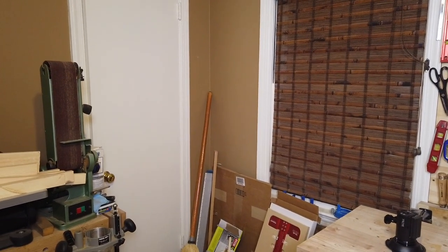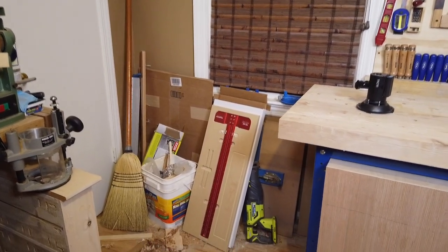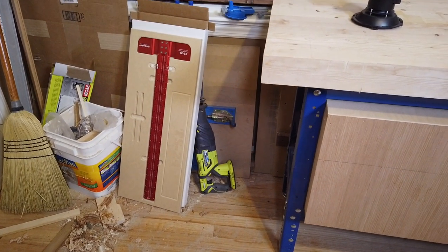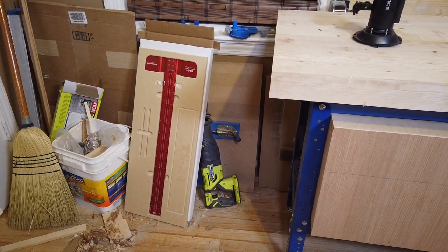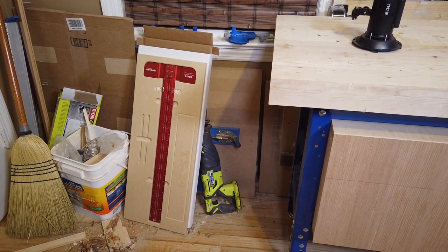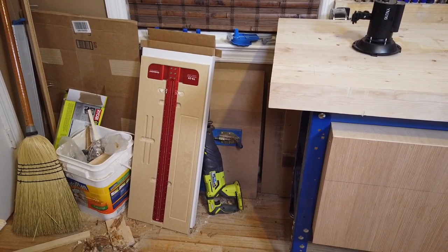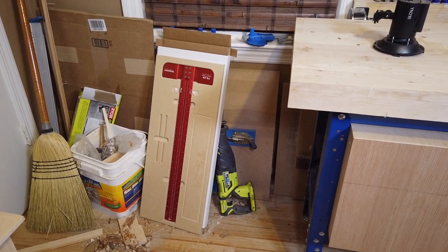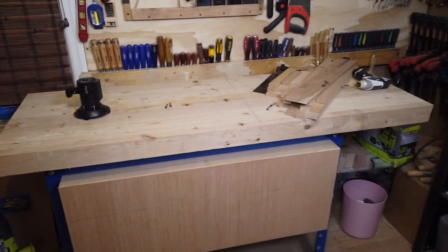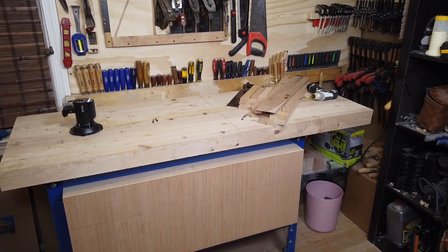This last corner has a closet with some lumber in it, a trash can, and a broom. My newest purchase is sitting there on the wall — it is the Woodpecker two-foot-long T-square, which I bought back in January. It is a luxury item, I will say that, but I enjoy the Woodpecker tools. I can't afford a whole shop full of them, so I buy one a year as a reward. So that's the shop up here — let's go down to the basement and take a look at that.